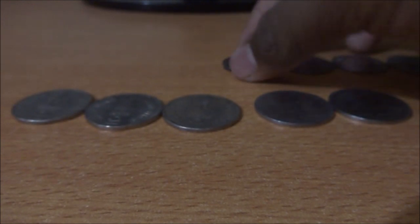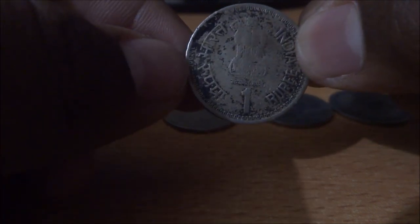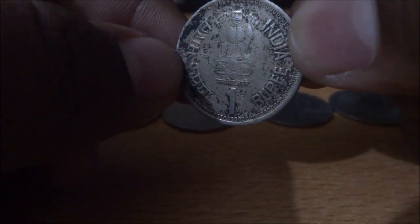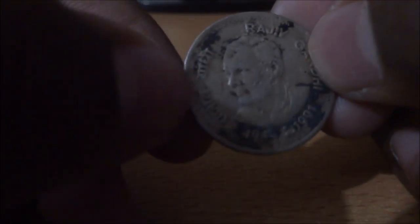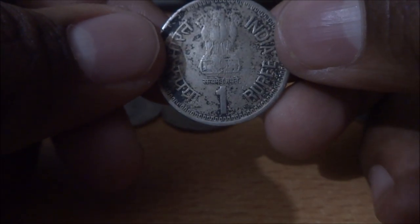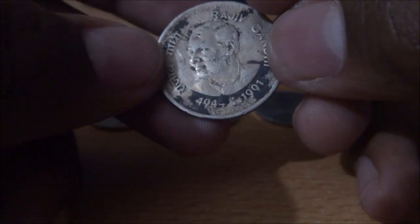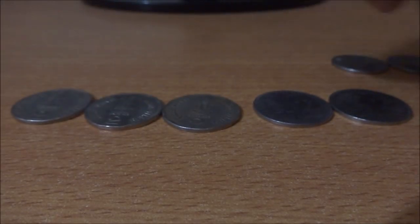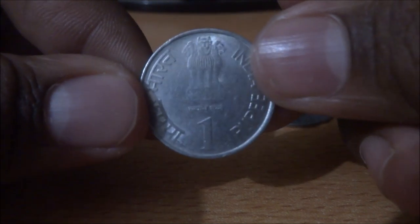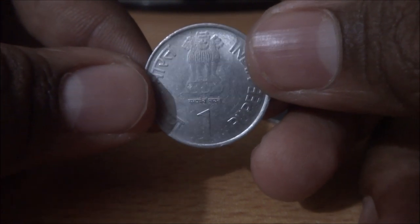The next one — obverse side, and on the reverse it's of Rajiv Gandhi. It has a lot of stains but still I like it a lot. I like all the coins in my collection. And this is a stainless steel version — the first stainless steel commemorative coin I had.